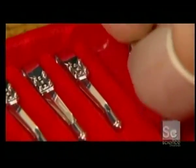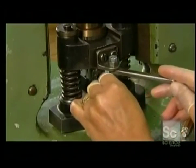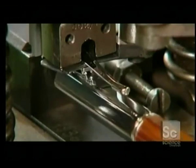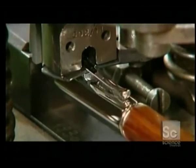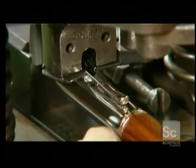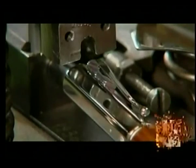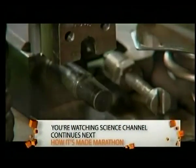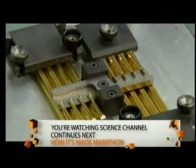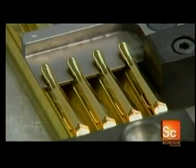Every pen, regardless of design, has a brass or sheet steel clip that coordinates with the rest of the pen. They position the clip on a press, and it applies just enough pressure to push tiny pegs into holes in the cap. The factory tests every clip for tension resistance — it has to stretch to a certain extent, then return to its original shape.